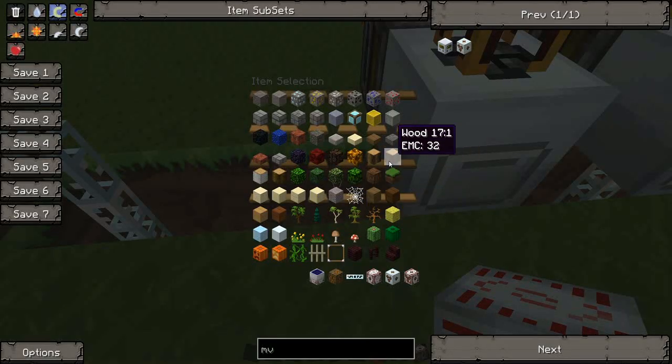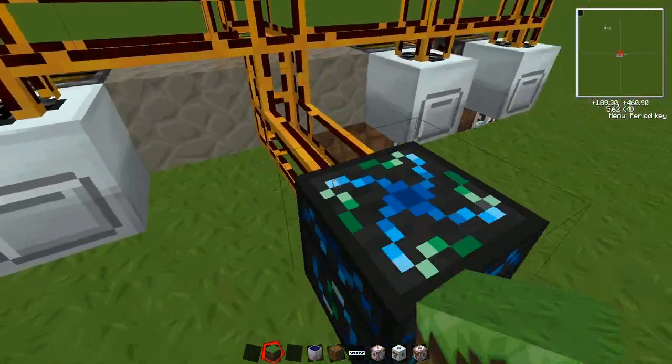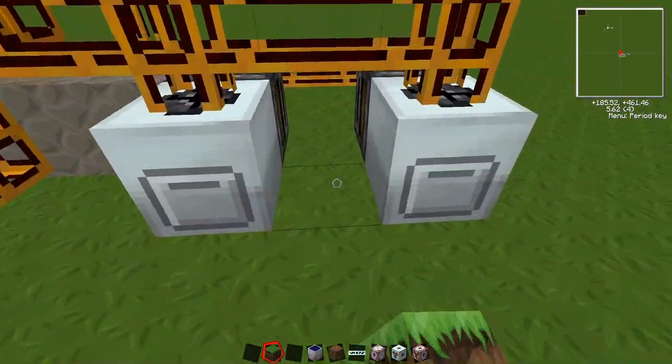You can fill in these holes just to tidy it up a bit.